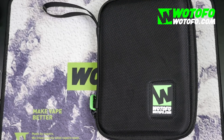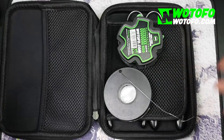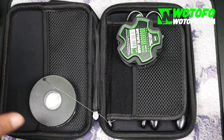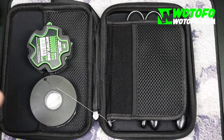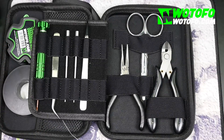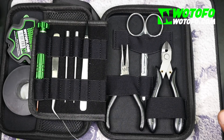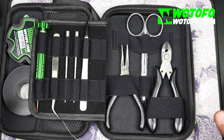Boys and girls, here's how you do the Predator Coil. Everything you need will be in this tool kit. Of course the wires don't come with the tool kit, but you need round wires. You need some fused claptons or claptons, or whatever it is you want to use for staging it. The WTOFO tool kit is what I advise to use because it comes with two coiling rods.